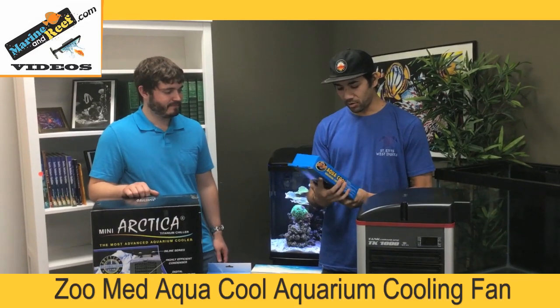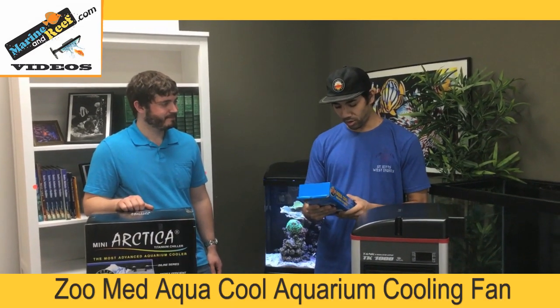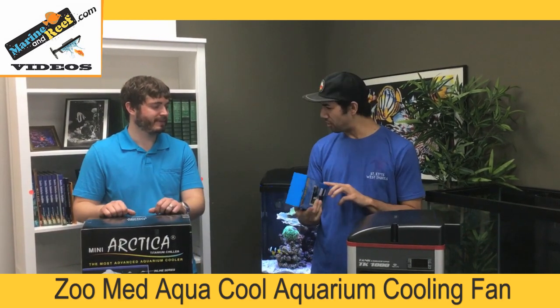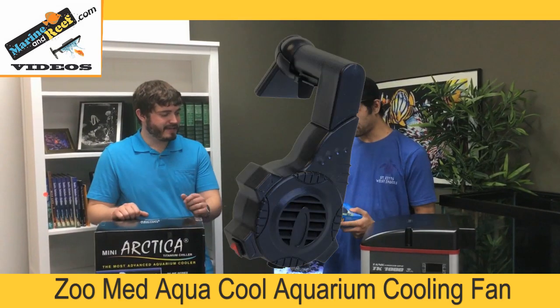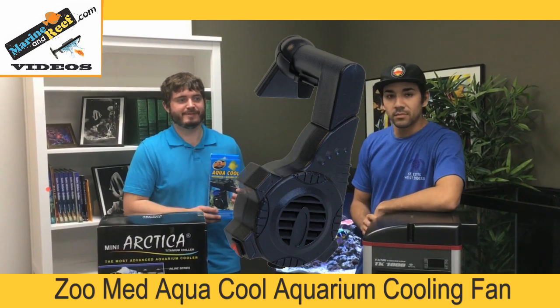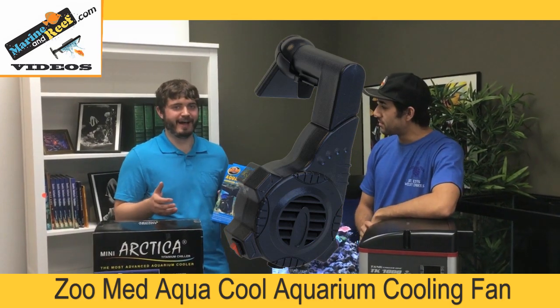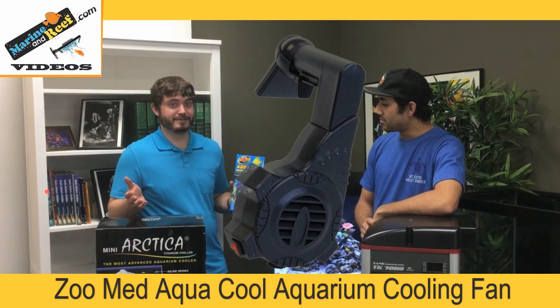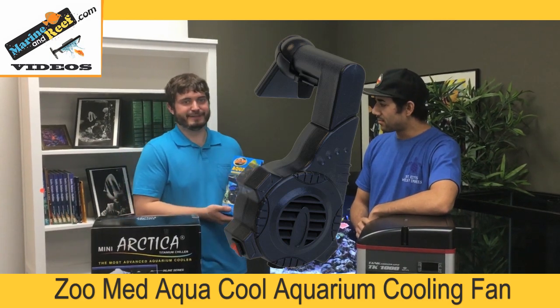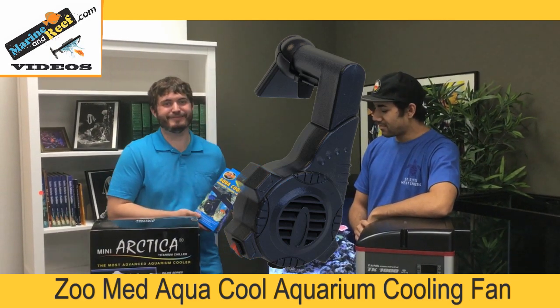This is the Aquacool Aqua Man cooling fan — it's more of a portable hang-on-the-back cooler. Fans in general are a lot cheaper than chillers. So if you notice your tank's getting really hot, before you spend $500 to $1,000 on a chiller, it's good to try a fan that's less than $30 and see if that solves your problem.